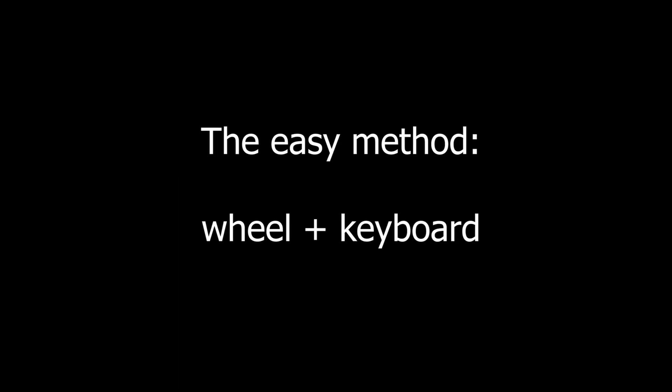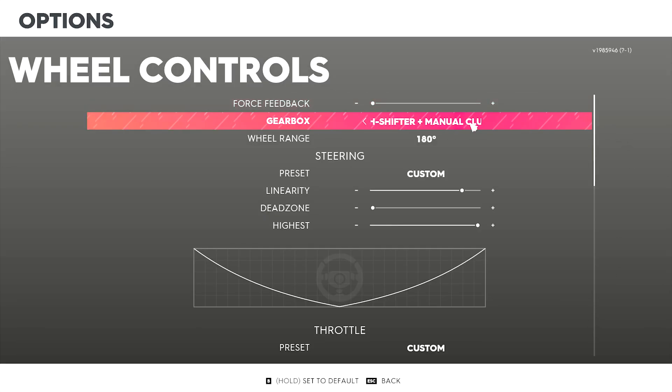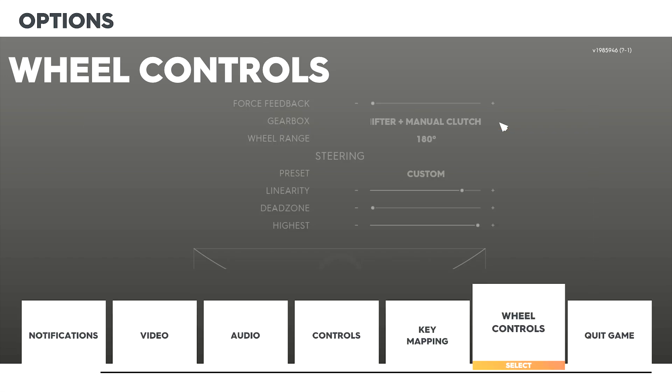Getting clutch to work on wheel is rather simple, however I'm going to show you two ways of using clutch in this game — one way that I used to use, and a newer way that I'm using right now. We're going to start with the easy way. You need to set the gearbox to H-Shifter plus manual clutch in both wheel controls and controls.